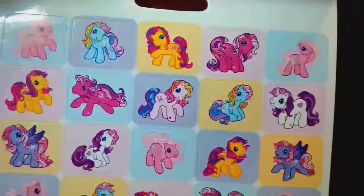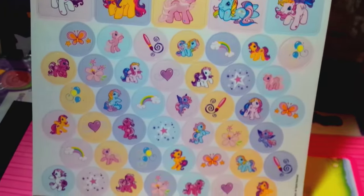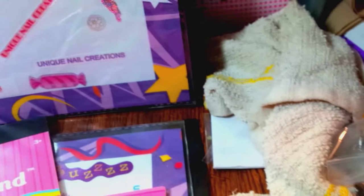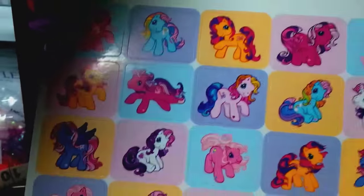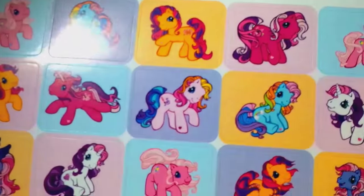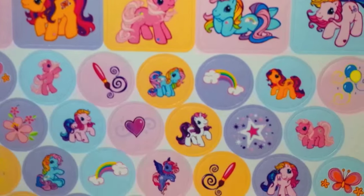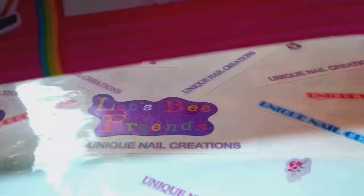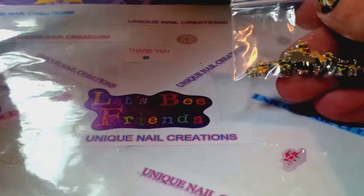I'm going to slowly show the stickers. There are 276 stickers and there are two packs, so I'm going to give these stickers with whoever buys this. Sorry about the glare — I'm filming with my phone. You're going to get two packs of the stickers. Here's the last page — these are really pretty stickers, 276 My Little Ponies across the two packs.